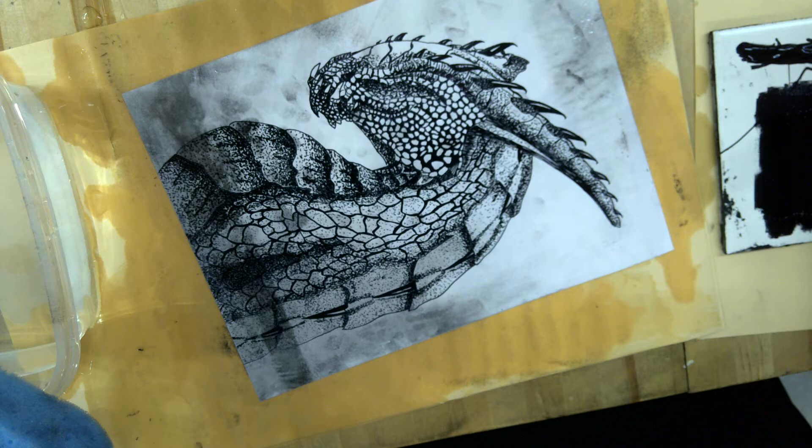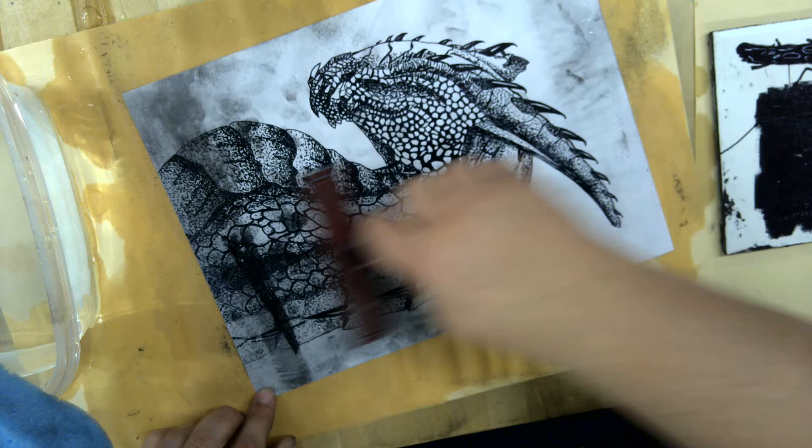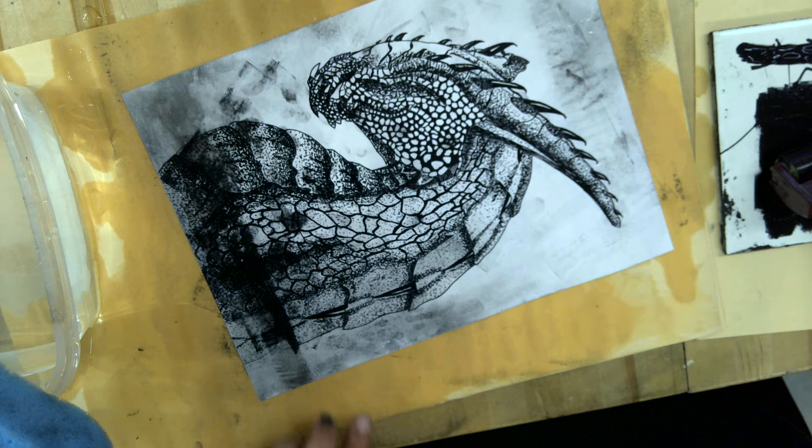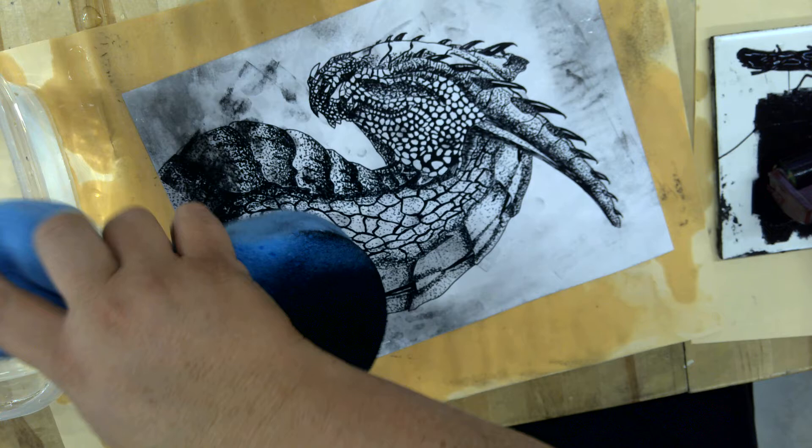Getting that plate nice and wet again, and I'm going to charge it with my ink. I'm going to roll my brayer. It's hard to tell, but the ink is sticking to wherever I put that Sharpie. Then I come back and dip it in my fountain.